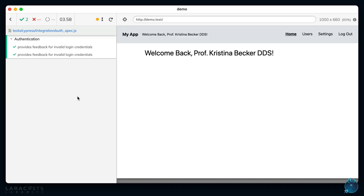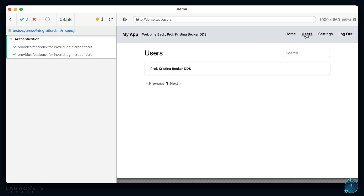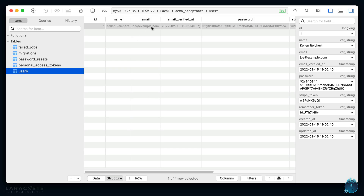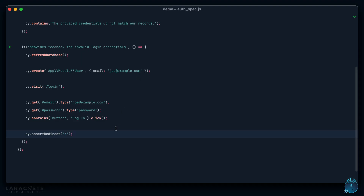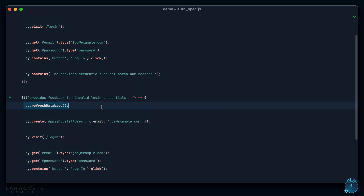Now it runs both tests and success — it works! Because we're not immediately reverting the environment file, if I want I can now interact with the application in the exact state of the most recent test, or review the database. If I go to TablePlus I can see we created a user with that email address. Think about it: we now have the ability to refresh our database and work with model factories.